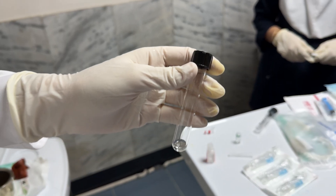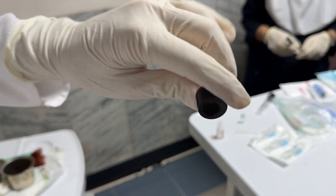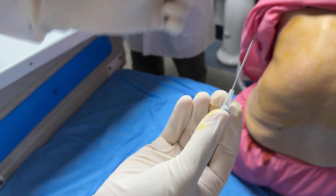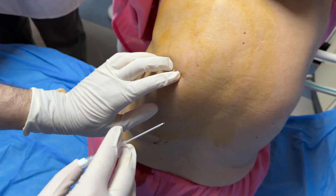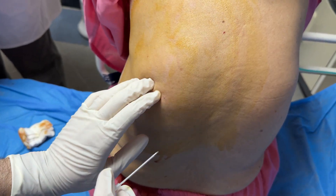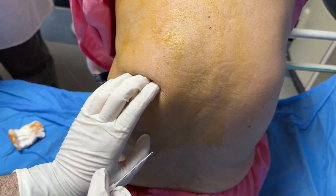With the introducer needle in hand, advance slowly, controlled and steady. We now thread the catheter gently into the pleural space and withdraw the needle.